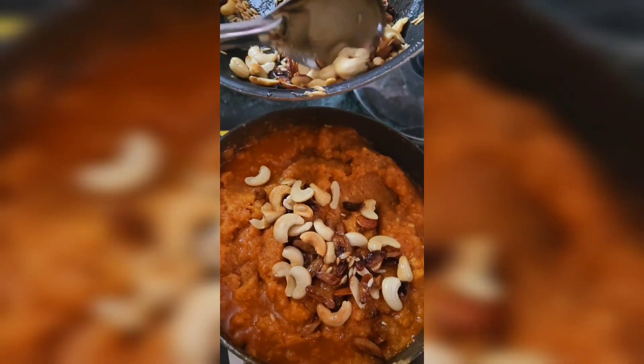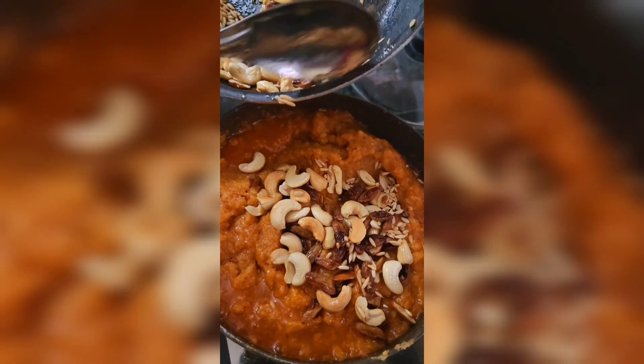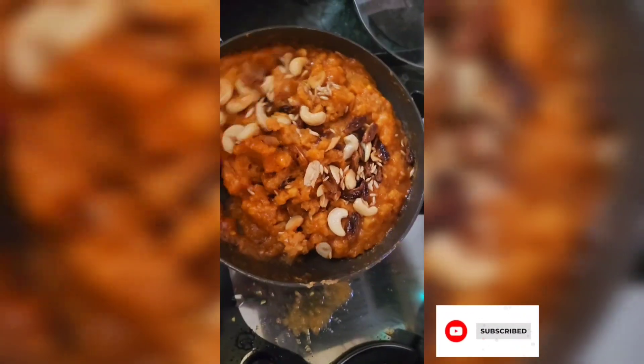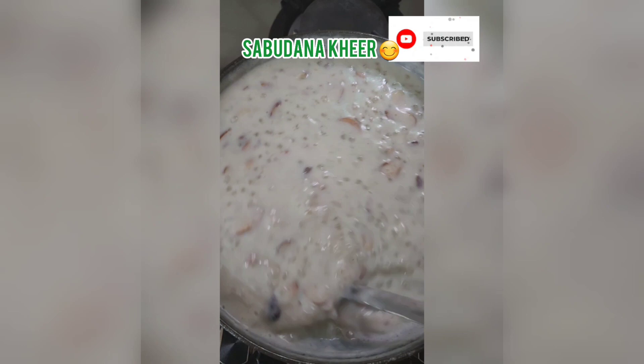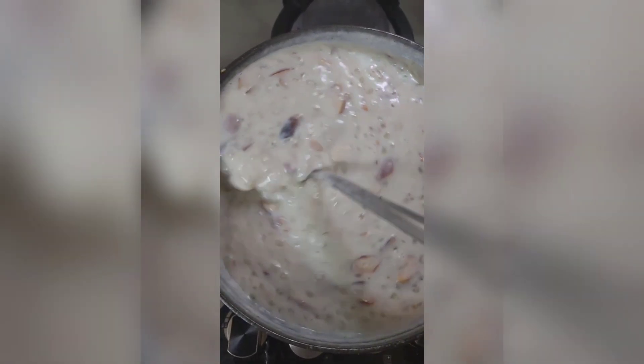I am going to roast the dry fruits and mix everything together. I hope you will feel good. Please tell me how you liked it. Hello everyone, next recipe is Sabudana Kheer.